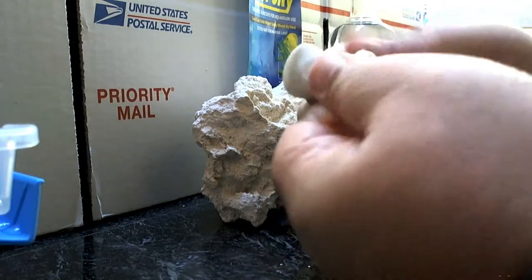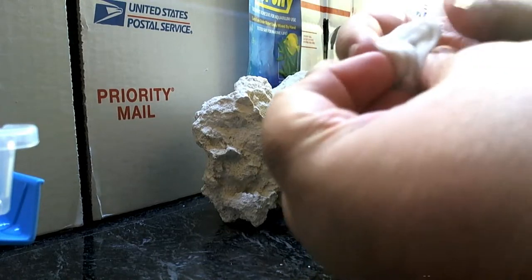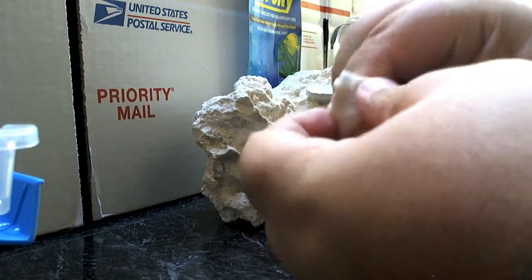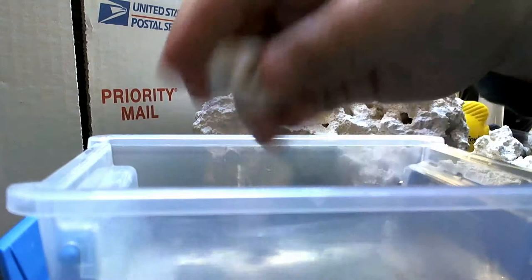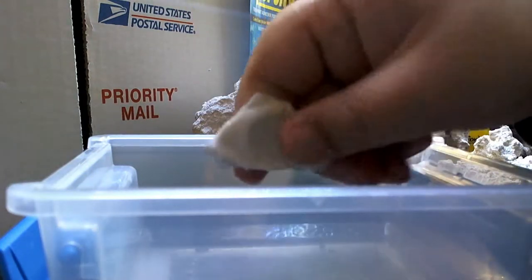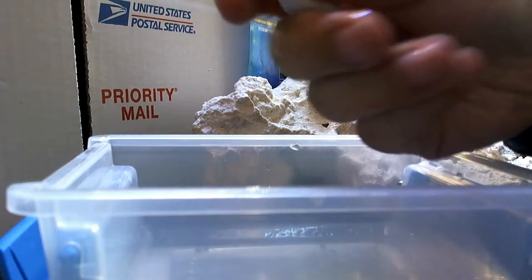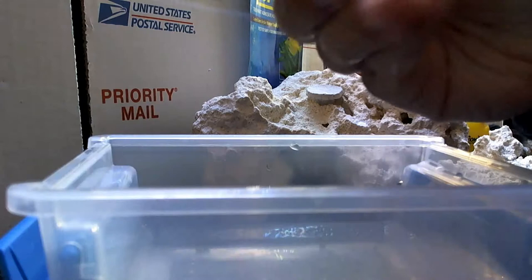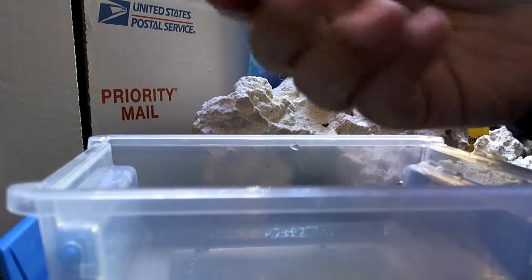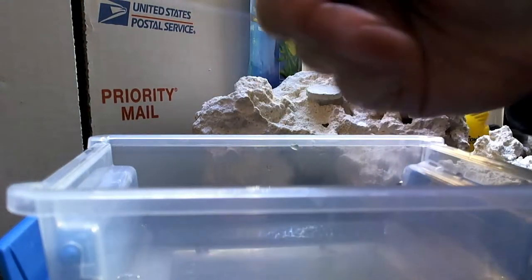Now if you notice, it's starting to get rather sticky. But unlike Instant Ocean Hold Fast and JB Water Weld and all these other epoxies, this one — when you mix it with water, which I have right here — put it in the water and just keep on kneading. It makes it really, really easy to knead. Consistency of chewing gum. And if you notice, it's not tearing up, not breaking up, not disintegrating. It's just kneading extra easy. There's nothing coming off. It doesn't stick to your fingers.